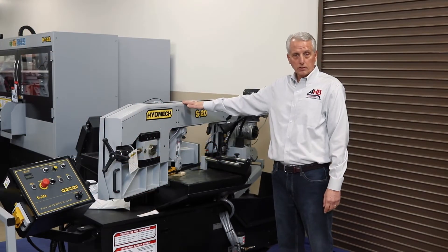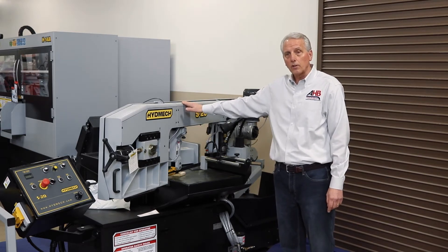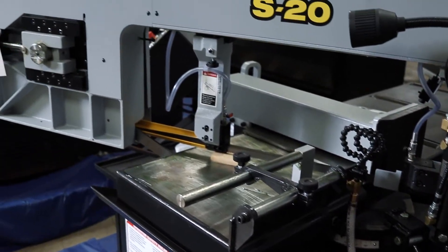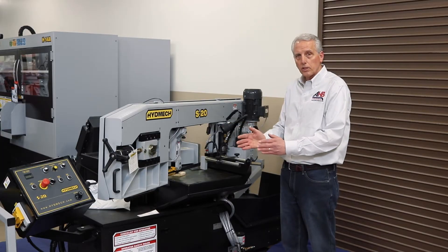This is the model S20. This is the saw that made Heidmec famous. It's the original swinging head saw. The advantage to swinging the head instead of turning vices is the material stays on the conveyor. The vices are welded in at 90 degrees because they don't have to miter.